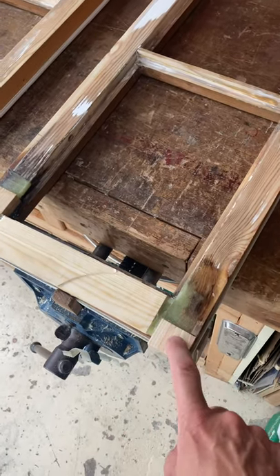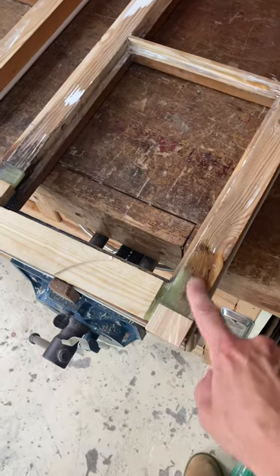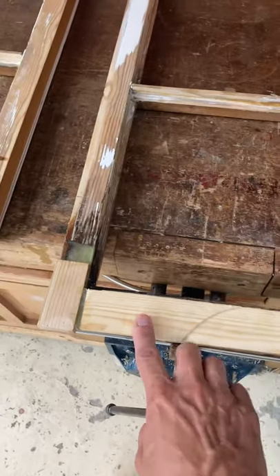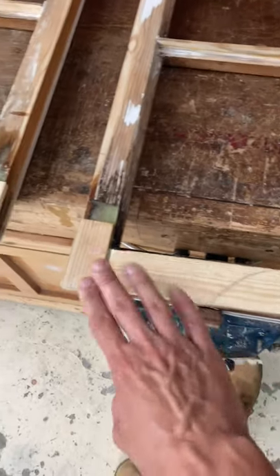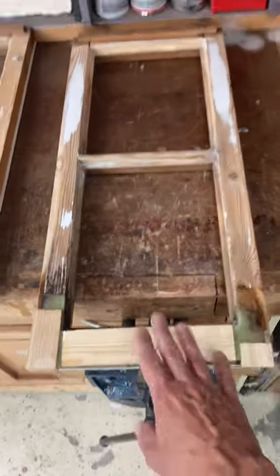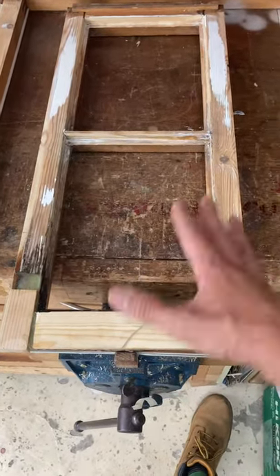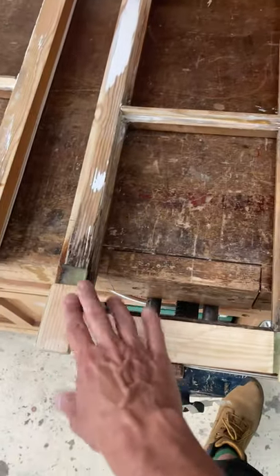I'm just going to quickly cover the next step with my window repairs. If you've seen the first video, great — if not, I'd recommend watching that. It talks you through prepping your window; it also works for doors or internals, whatever, with rotten timber.